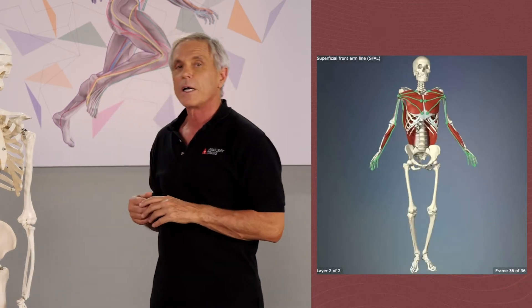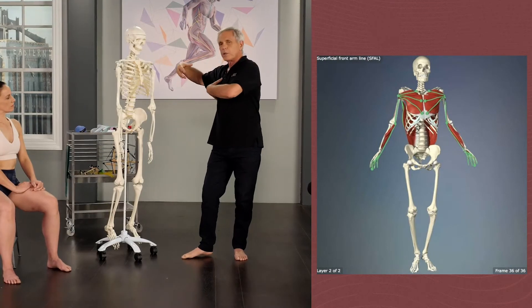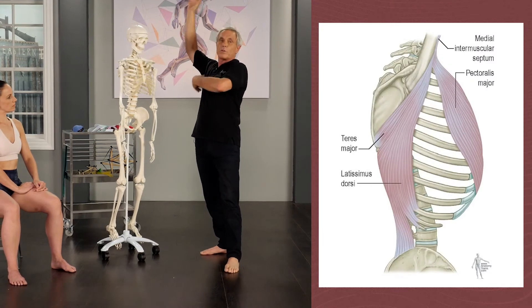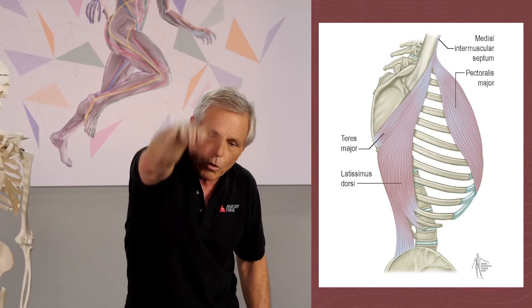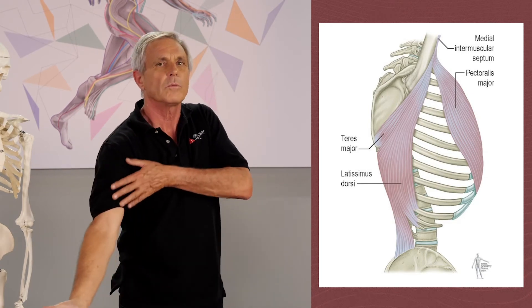It does provide a great big source of attachment for the things that we do with the superficial front arm line, which is to impel power to an object in the environment, or if we're in the water, to pull us through the environment. All of that power comes from this superficial front arm line.